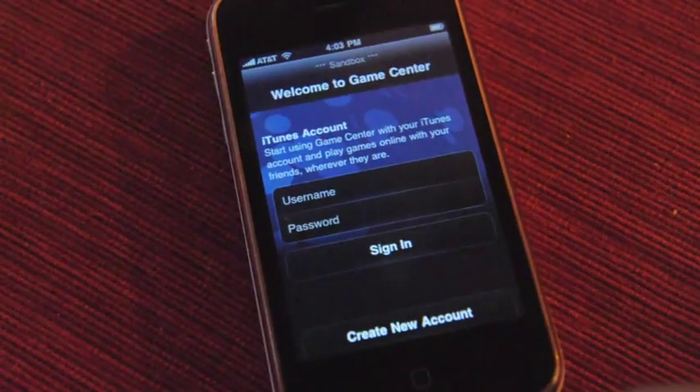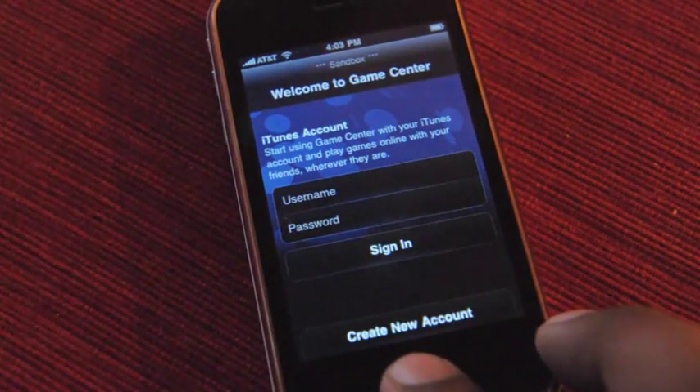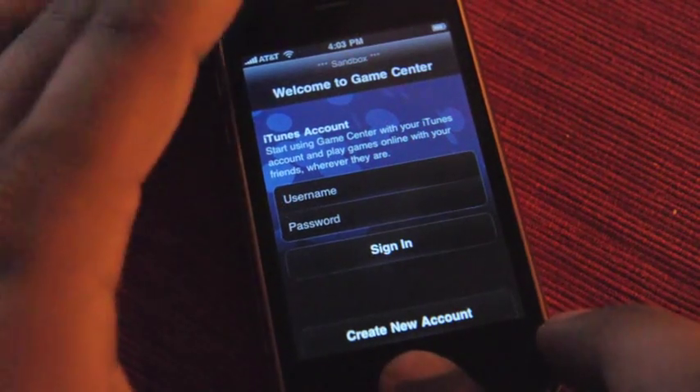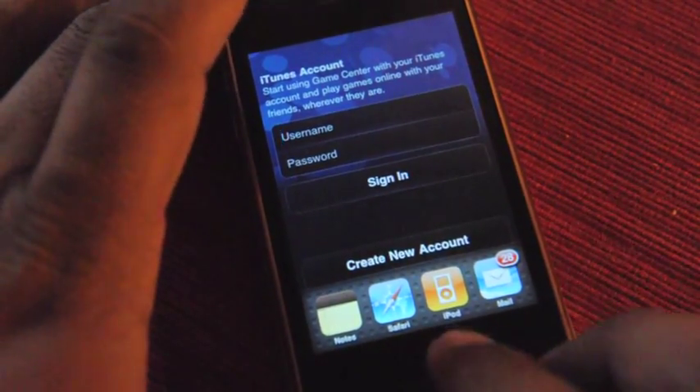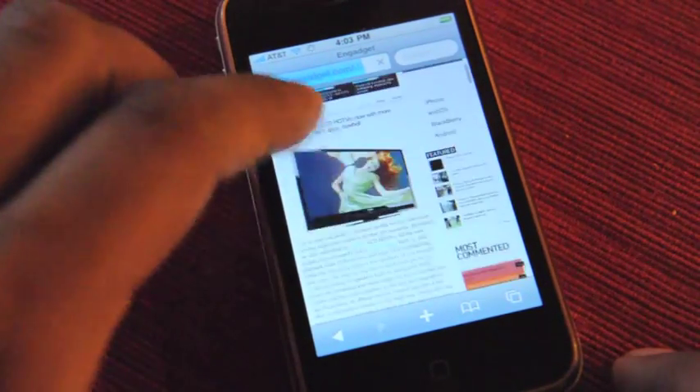Game Center doesn't really do much because nobody else is on it. But if you sign into it, you can invite friends and see what your friends are up to. I don't have any friends so I'm just taking it on faith. We can jump back into Safari and Engadget is loading.